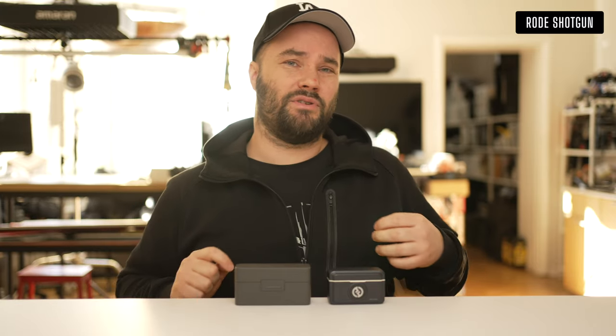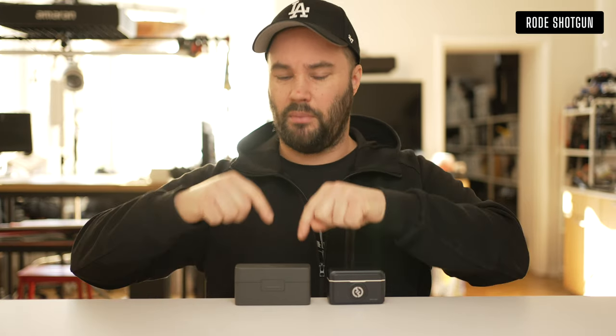The internal recording on the DJI Mic 2 is great because if you do lose audio or connection with your camera, you can just pull off the audio from the actual microphone and you're still good to go.